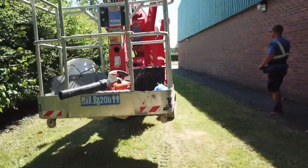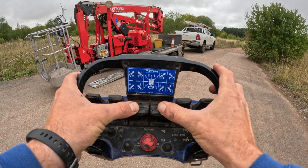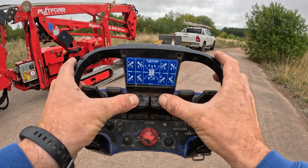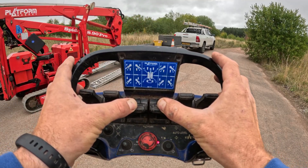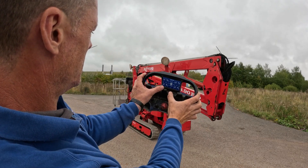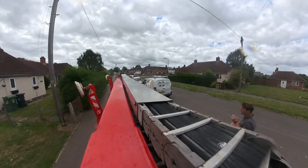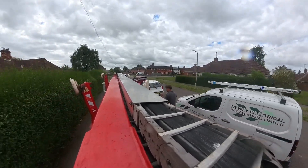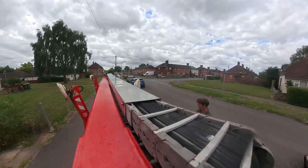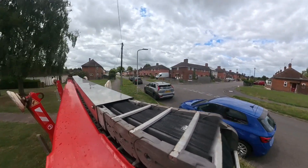We also have the ability to move the cherry picker using a remote control. This is a really useful feature because it keeps the operator a safe distance from the machine, reducing the risk of accidents or injuries while moving it around. It also means we can move around the machine, ensuring it doesn't collide into anything during its travels. The track system and remote control give me the flexibility to get into tight spots and move the machine efficiently across the job site, making it incredibly versatile and perfect for working in areas where space is limited or tricky to access.